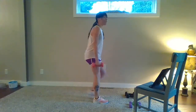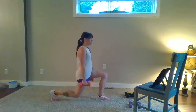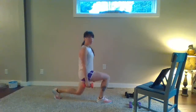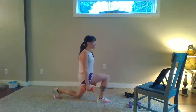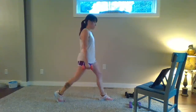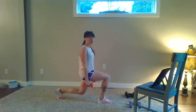Go back to that right side, four in a row. Step, four, three, two — step in. Other side — step back, four, three, two. Trying to feel some warmth. Step in. One more time each side — step back, four, three, two, one. Step in. Last time with these lunges, then we go back to that combo one more time to finish up this warm-up.